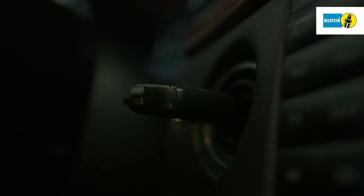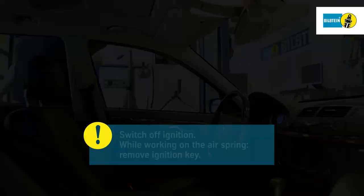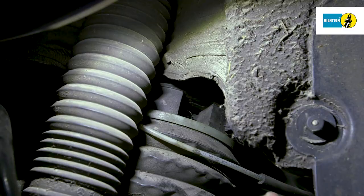Switch off the ignition. Always remove the ignition key while working on the air spring. Disconnect the plug connection of the electronic cable on the air spring and inspect it for damage.